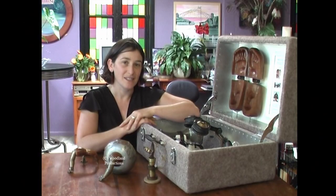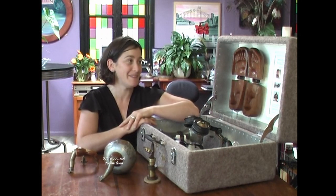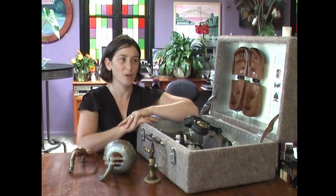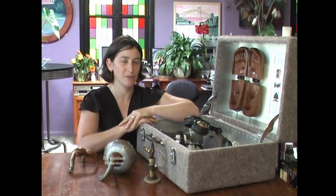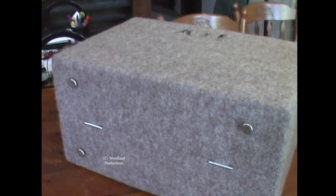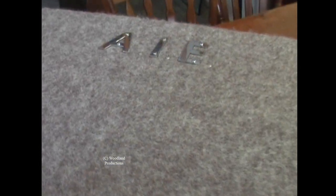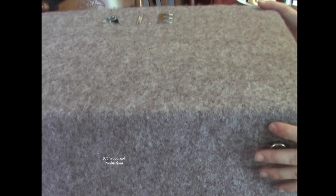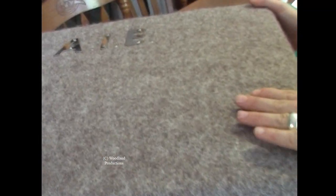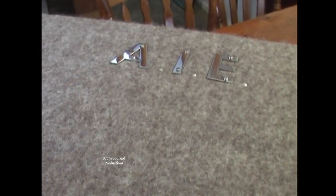It's a fictitious invention. I wish it did work. But most of my apparatuses don't work on purpose — they're trying to get people to think a little deeper about the issues that I'm interested in. This box contains the apparatus for inducing empathy. I made it from felt. Felt is a good insulation material. I'm actually a felt maker as well as a sculptor.